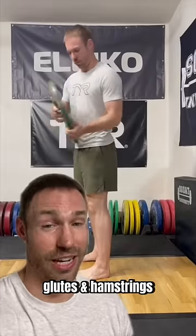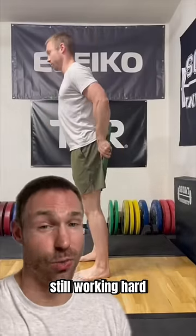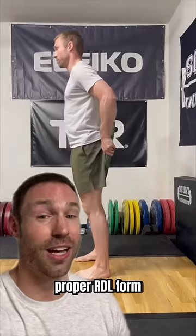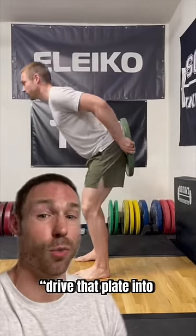But if you still can't feel your glutes and hamstrings, or maybe you feel your low back still working hard, try this drill. I use this with a lot of my patients to teach them the proper RDL form. The cue is: drive that plate into the wall behind you.